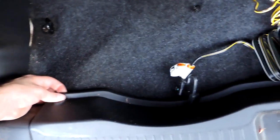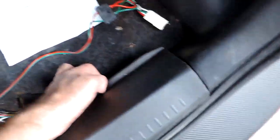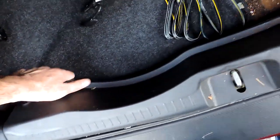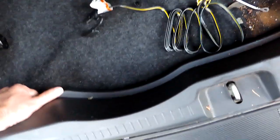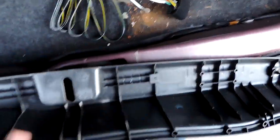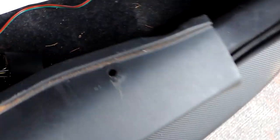It looks like the previous owner had already had this panel off. I've got some wires cut back here and some white wires that don't look factory tucked in there — they don't go anywhere. This panel just has three plastic pushpins.